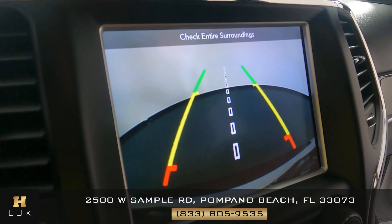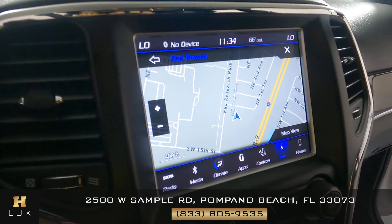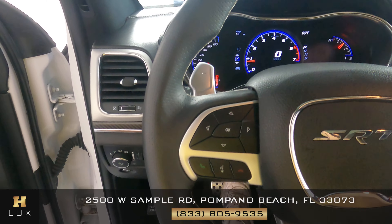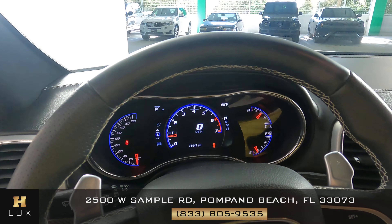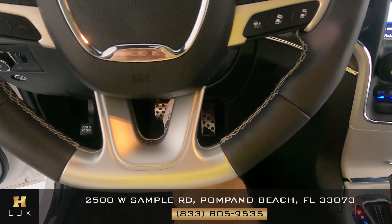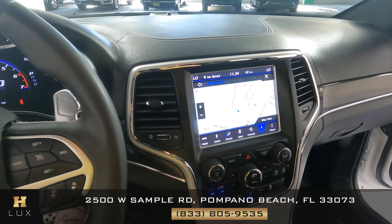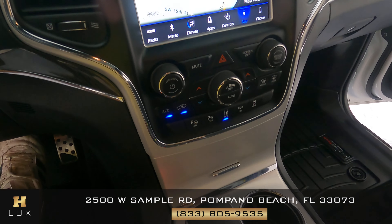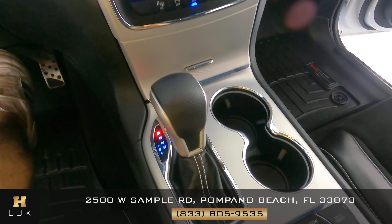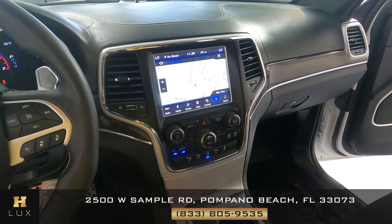This car also comes with a backup camera. Now I want to take a look at the steering wheel — we want to check if the leather is intact, if there's any tears on it, or any other sort of damage. Overall, the steering wheel is in perfect condition. Let's move on to the console, checking the condition of the knobs and buttons and seeing if there's any scratches. Just like the steering wheel, the mid console is in perfect condition.